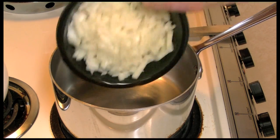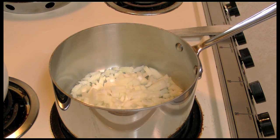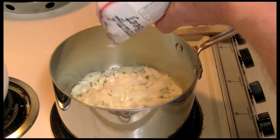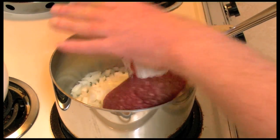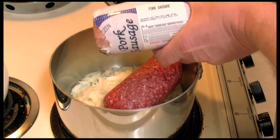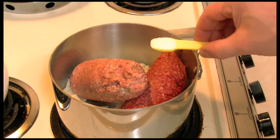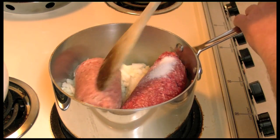I'm going to start off with some onions — that's one onion that I chopped up, pretty big. I'm going to add one pound of ground beef and one pound of pork sausage, and one half teaspoon of salt. Stir this around and cook it up.